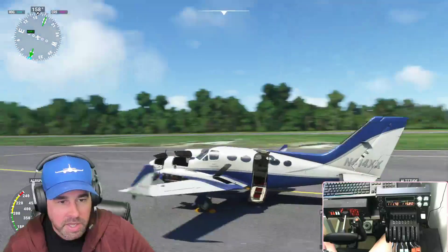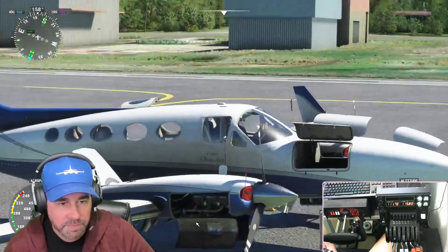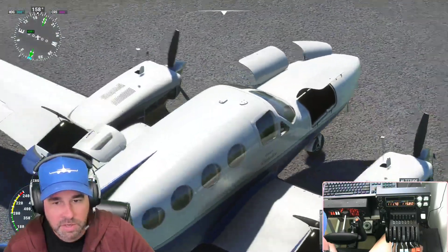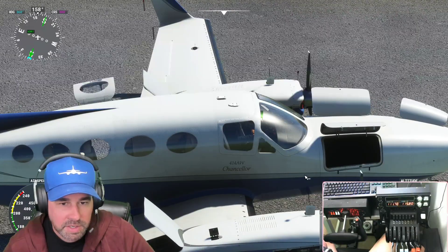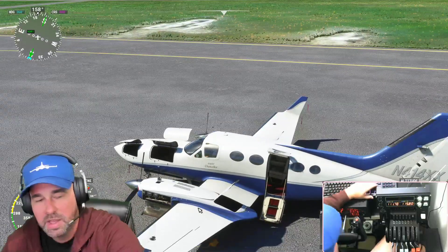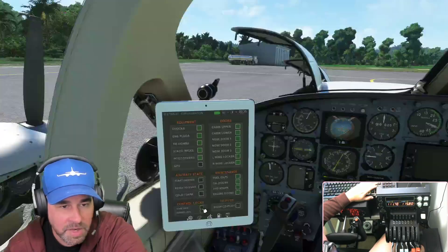We've got wheel chocks, tie-downs, a beautiful livery, and two luggage compartments just like the other Cessna 310 we reviewed. I hope you guys have been enjoying these videos — if there's anything I'm missing please let me know. I even opened the gas caps, which I don't believe you could do before. You can open them and even check the oil, which I think is part of the update — let me know if I'm wrong in the comments.